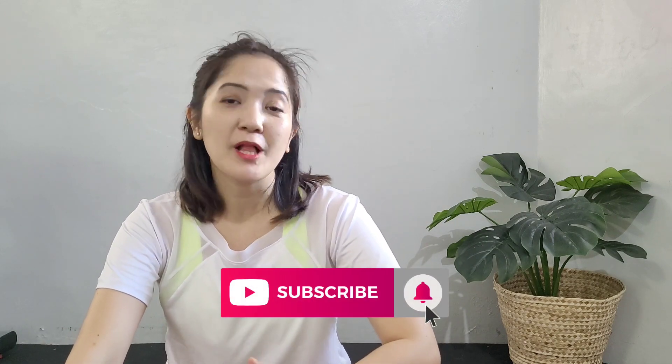But before anything else, please do not forget to subscribe to my channel and hit the bell to notify you whenever I have new videos like this one.